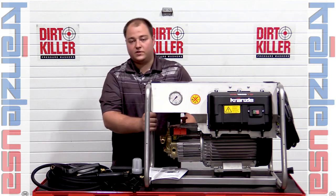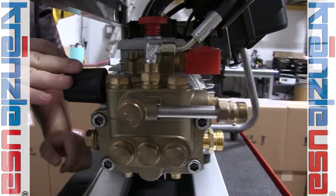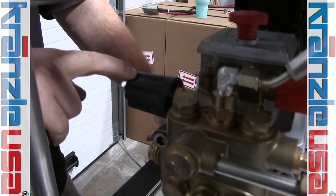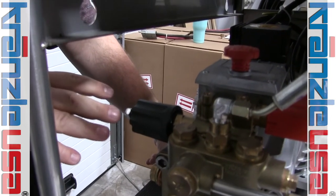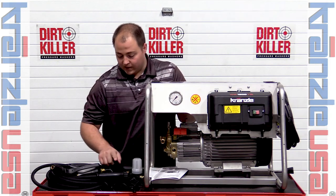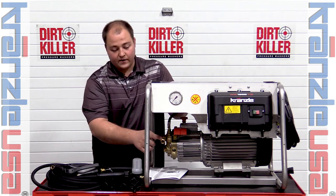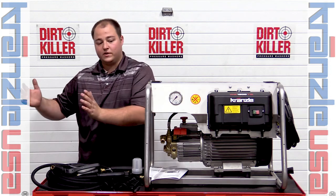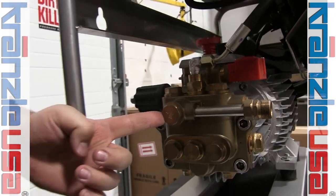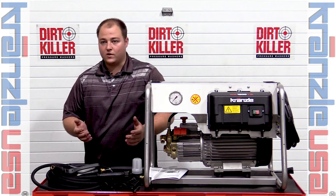Over here we have the unloader. Just like smaller units, the unloader should only be touched for diagnostics, repairs, or flow manipulation — under normal operating circumstances there's no reason to adjust it. On the high pressure discharge side, it comes straight out using a pipe fitting with a 22mm connection for the hose. Many guys will remove that fitting entirely since this is wall-mounted, use a separate hose reel, plug this fitting, purchase the correct port from Kronzla, and run a dedicated line straight to their high pressure hose reel for a cleaner setup.